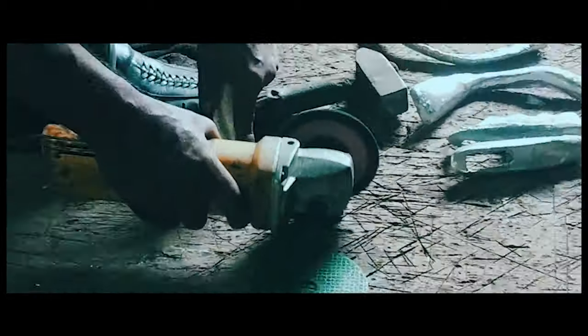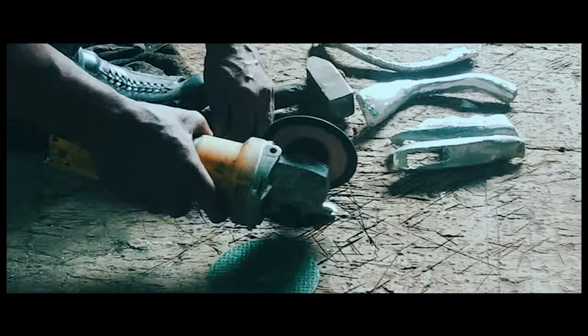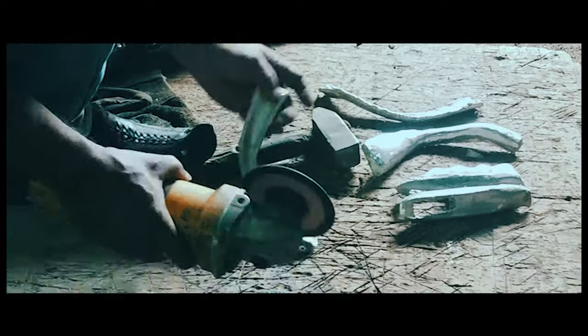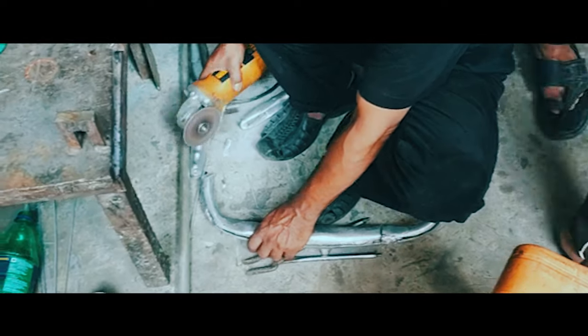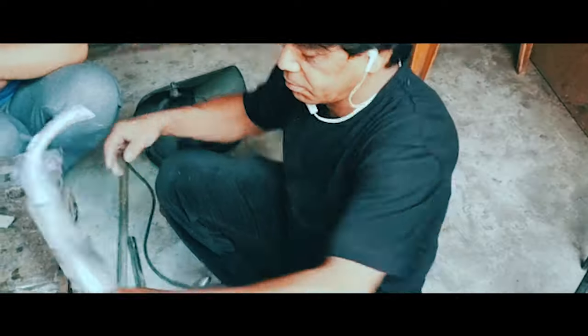It took me around 7 to 8 days to finish my final working prototype. After that, we exhibited the model at Indian Habitat Centre, Delhi, for a design premiere show. It involved a lot of welding, assembly, and casting works.